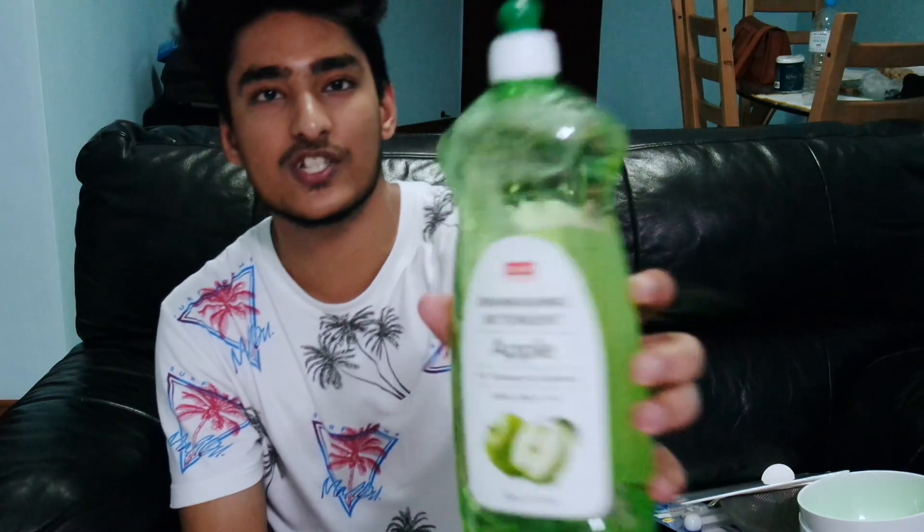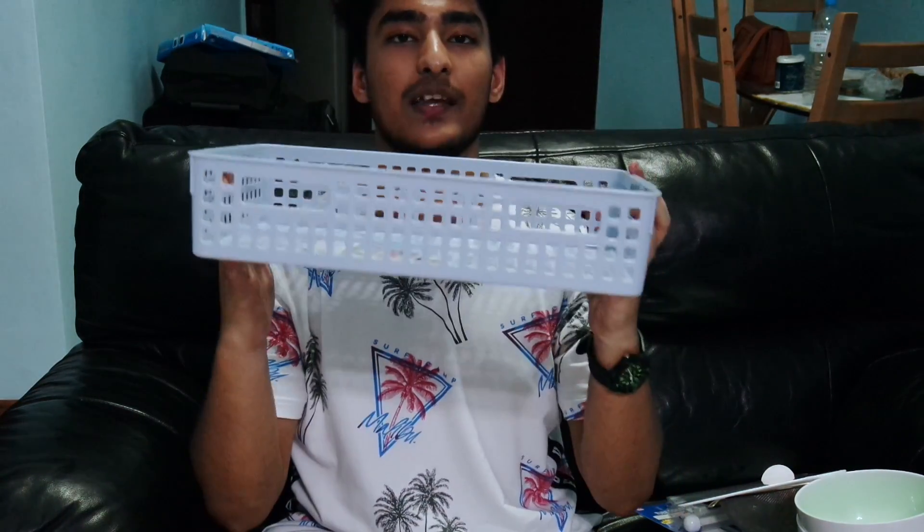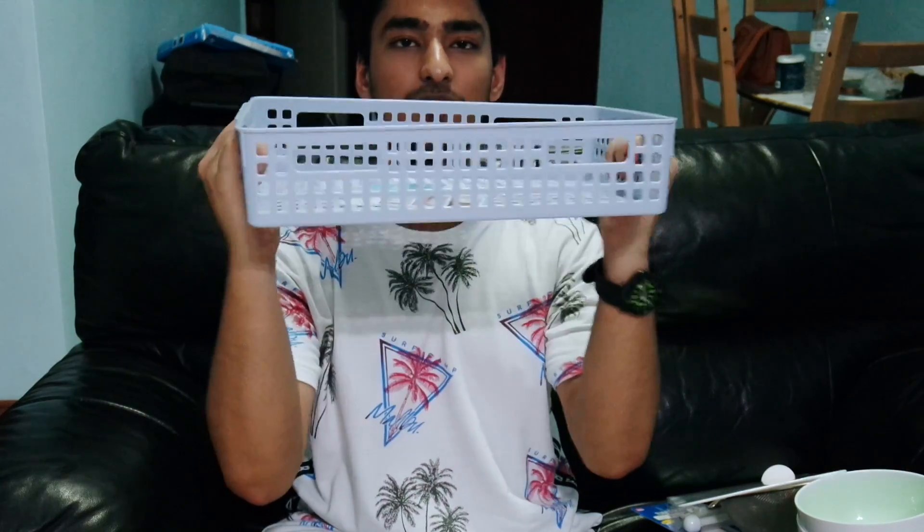The next item is essential — it's a chopping board. You obviously need one of these in every house. Since we're talking about essentials, we also got dishwashing detergent, which you obviously need.